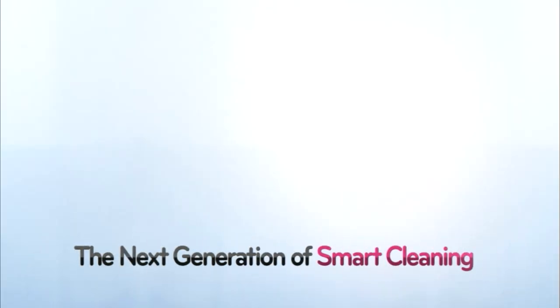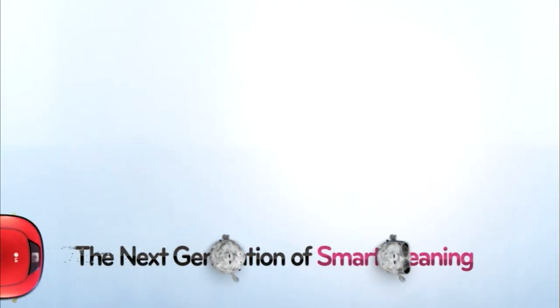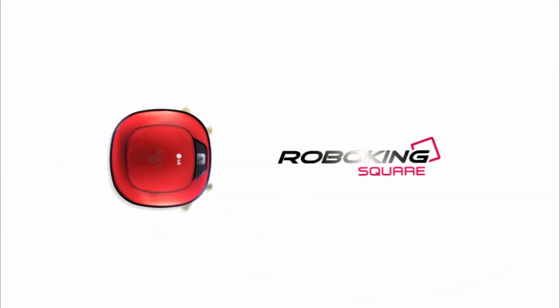The next generation of smart cleaning. LG RoboKing Square.